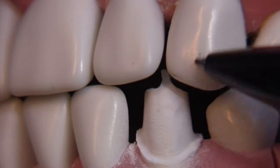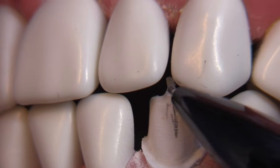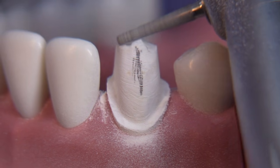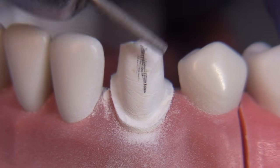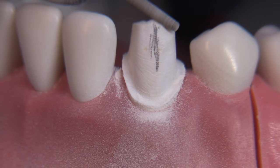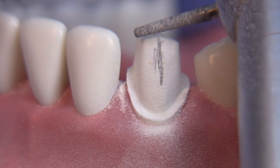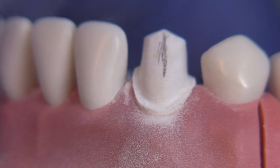It's always good to close the typodont together and check how we're doing on the reduction. We'd like to have the tip of this canine right between the lateral and the canine above. It's nice to finesse that location — if you're taking an exam and you accomplish this, your graders will be very happy. With the incisal part just about finished, let's turn our attention to the lingual.